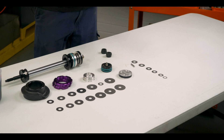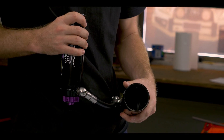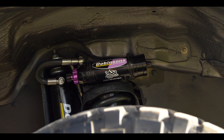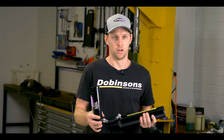So we'll just start with the bodies. The bodies themselves are a drawn over mandrel, 3mm thick material, close to 1.8 wall thickness. We run a 66mm outside diameter body for the bigger stuff, and for the smaller trucks where the space is a little tight, we run a 56mm outside diameter body.